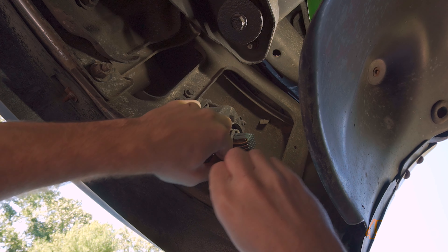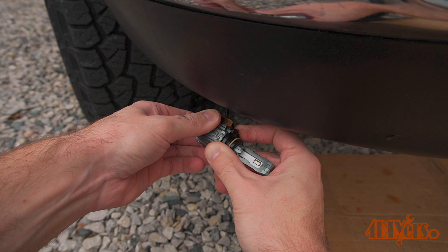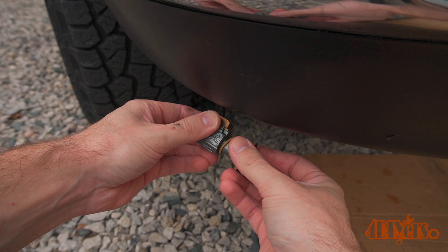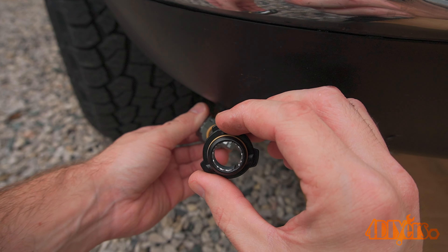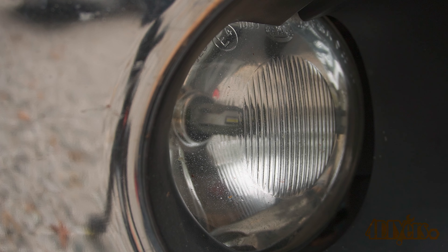Unlike other LED replacement bulbs on the market, these can have the beam adjusted, ensuring you're achieving maximum light output instead of having wasted or scattered light. The LED light is a full aluminum construction. The retaining ring is specifically designed allowing for a full 360-degree rotation with 15-degree lock intervals so the diodes can be properly positioned in the housing. Here at night you can see how the rotation impacts the beam pattern. Having the bulbs properly adjusted will also help prevent any issues for oncoming drivers. I found the best position for mine was with the diodes at the 3 and 9 o'clock position.